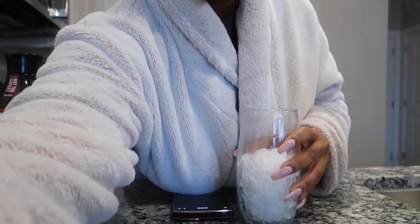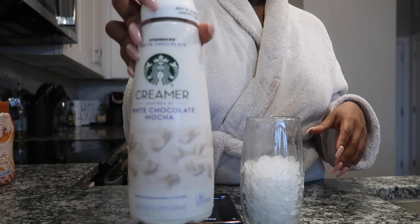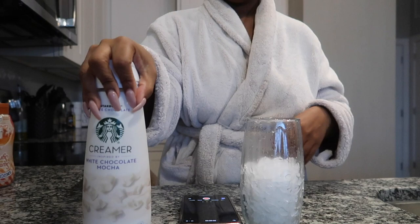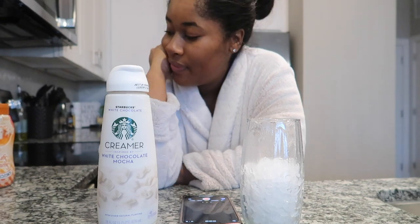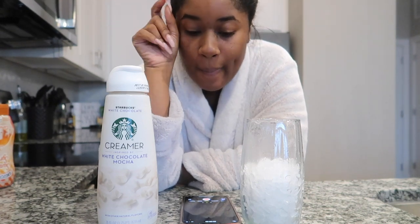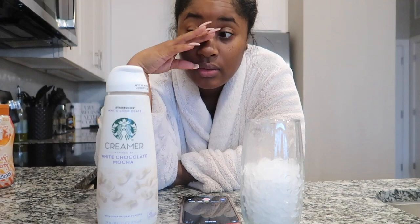I'm trying to make a TikTok vlog at the same time. Y'all know what time it is — I bought this yesterday, so I'm gonna be trying it out this morning. This is the Starbucks creamer, White Chocolate Mocha. I'm gonna try this out today. I accidentally got this — I thought it was the non-dairy one, but yeah, I spent my money on it so I'm just gonna use what I got.